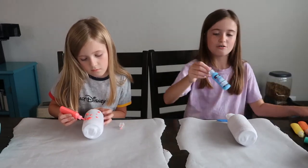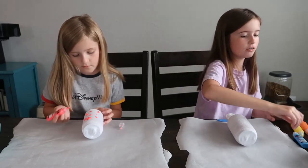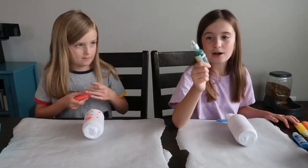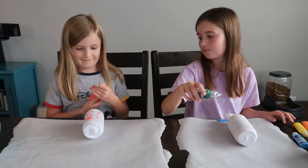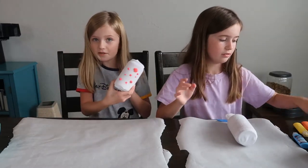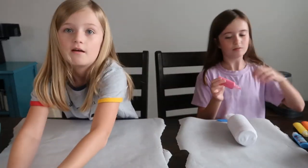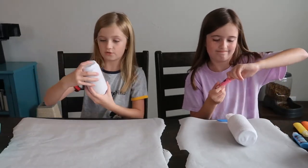I can either use the ones that are super easy to squeeze or these ones that are hard to squeeze, but it will come out better because that big grip thing won't happen. I'm just going to try whatever. Here's one — let's go ahead and put it in the drying station.